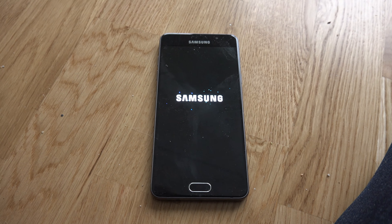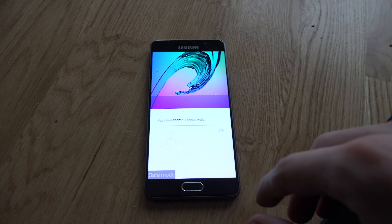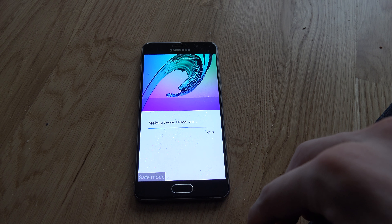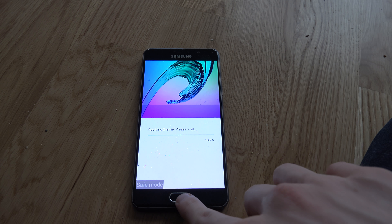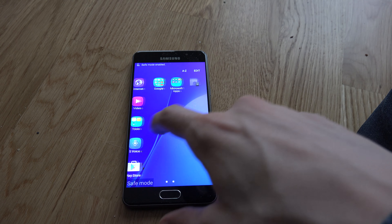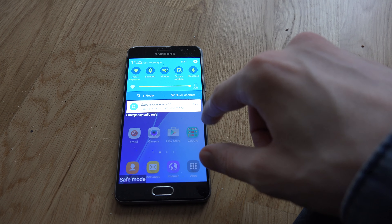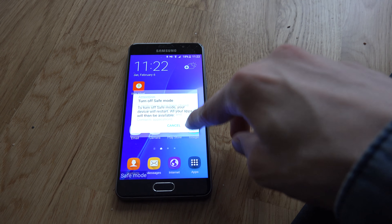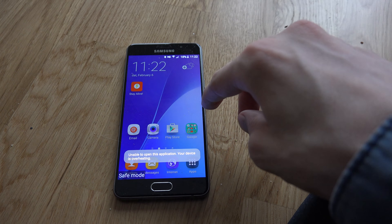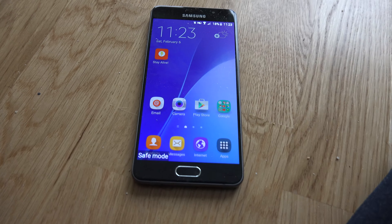Look at this message now. Starting up — okay, wait, wait. Why is it starting up in safe mode? Why is it even applying a theme? That is confusing. Safe mode enabled. Why? Tap here to turn off safe mode. What?